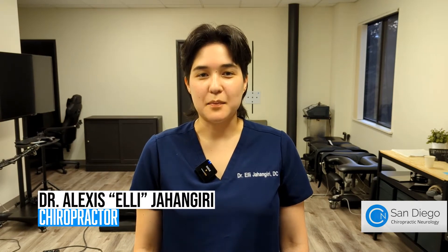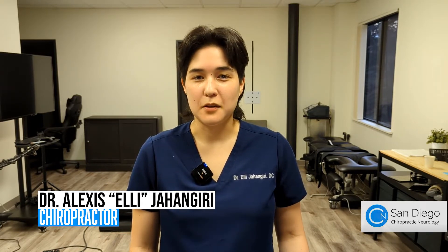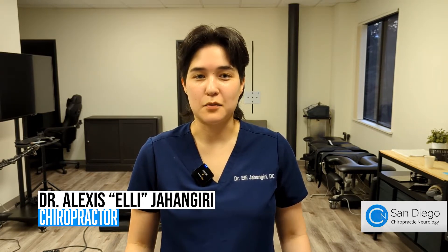Hi there, Dr. Ellie here with San Diego Chiropractic Neurology. We frequently get asked, what exercises can I do for my low back pain? So today I'm going to be going over three exercises we recommend for our patients.